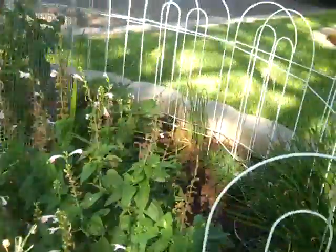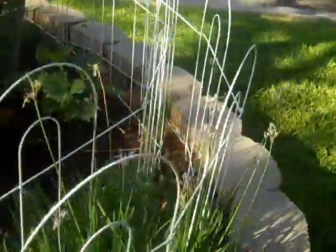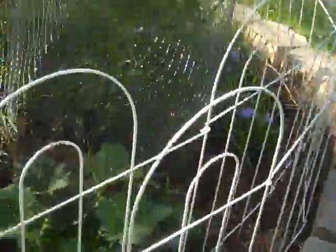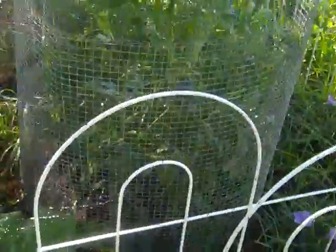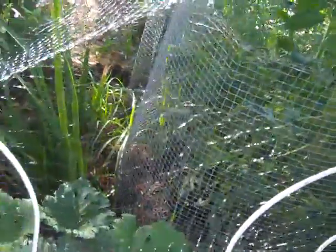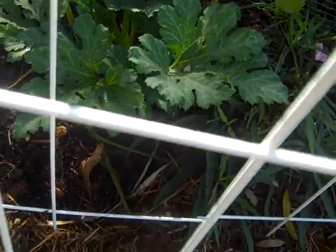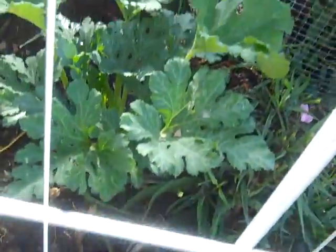I decided we need to grow some food in this neighborhood, so I've been sneaking food plants in among everything else. This is my style of gardening, which is called no planning. So here we have a zucchini — it's doing wonderful, it has zucchinis which I can't really show you with this camera.